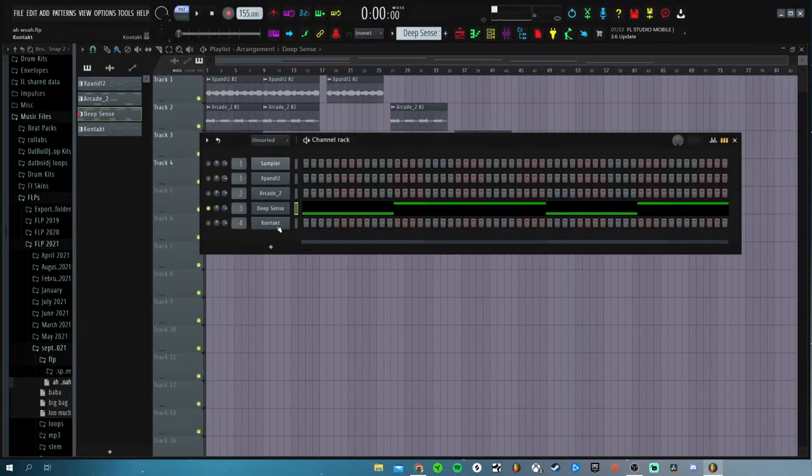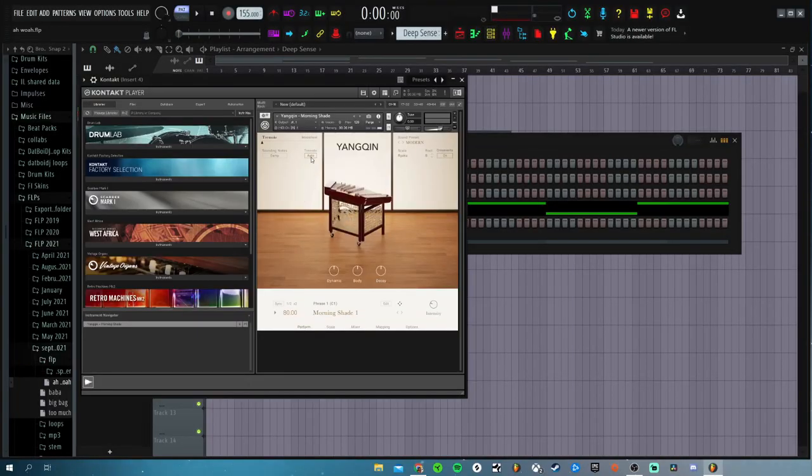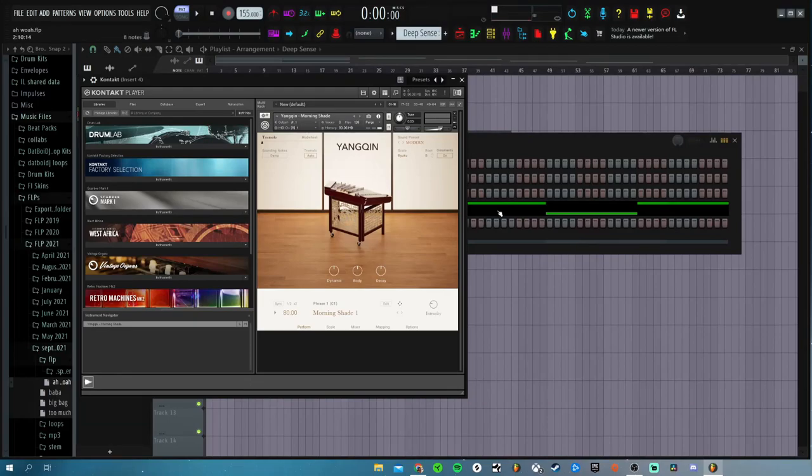The last thing I added was from Kontakt. I got this little free thing on Kontakt — I don't know how to pronounce it, I'm not even going to try. But I saw it on a YouTube ad before I got Adblock, and I was like, 'Oh, this sounds kind of cool,' so I just downloaded it. And then I came up with this little pattern right here.